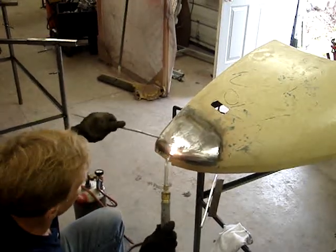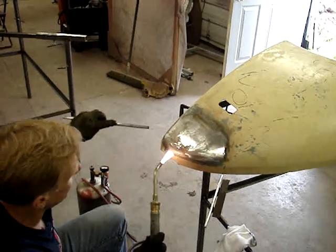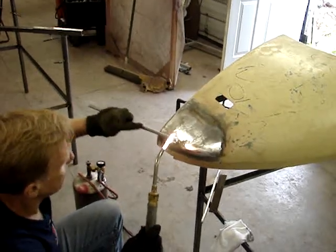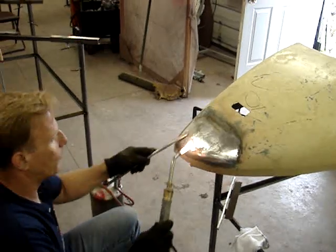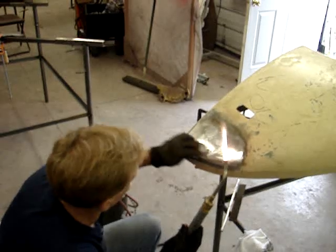But when it beads up like it is here, it's probably going to want another flux. When it shines up and it rolls the beading like that, then you're going to want to add some flux to that area.